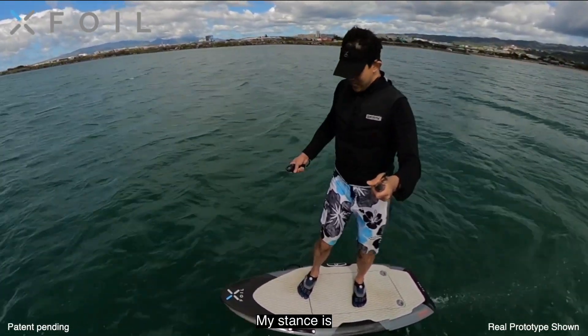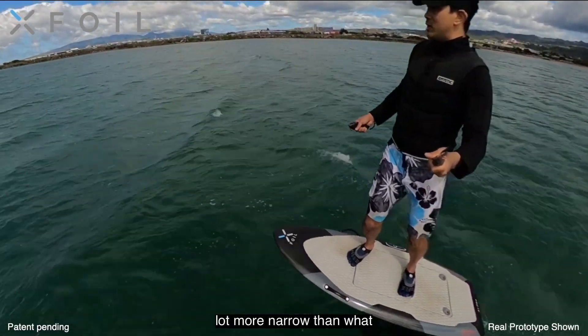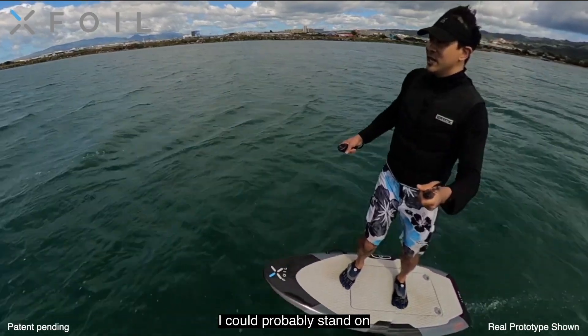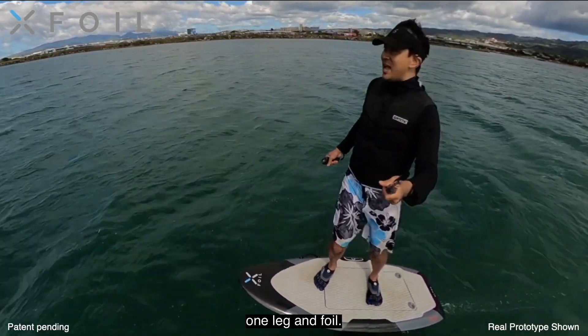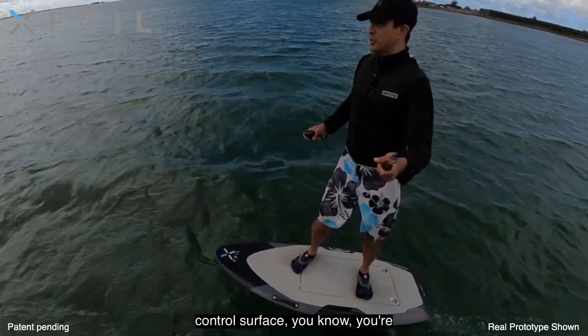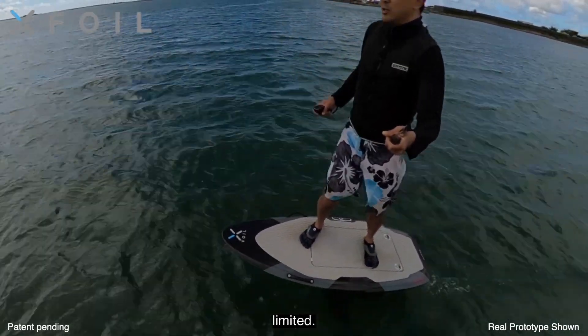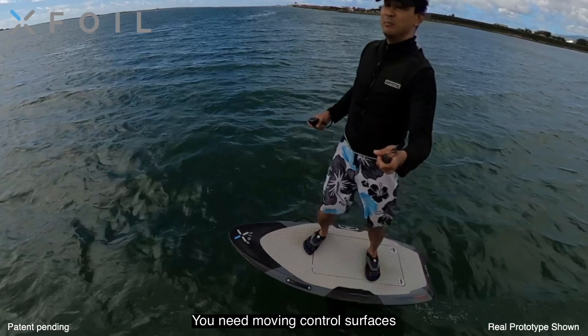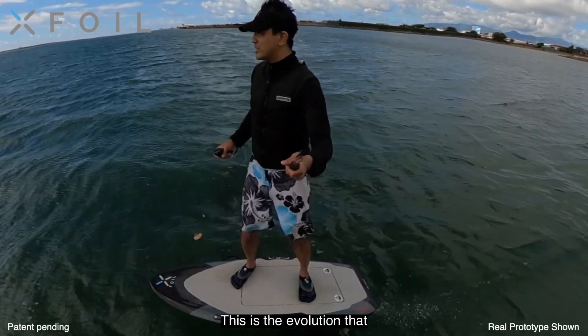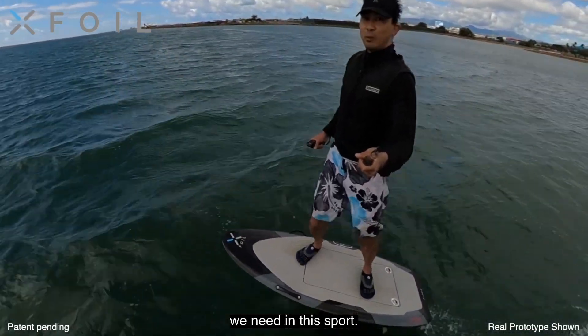My stance is a lot more narrow than what I'm used to. I'm sure with a little bit more practice I could probably stand on one leg and foil. Without a moving control surface, you're limited. You need moving control surfaces to fly, to get the control you need. This is the evolution that we need in this sport.